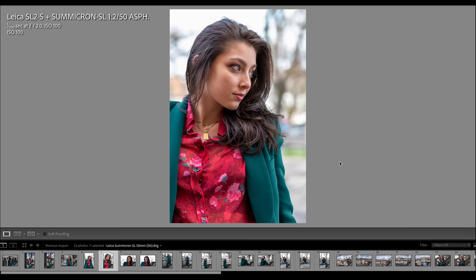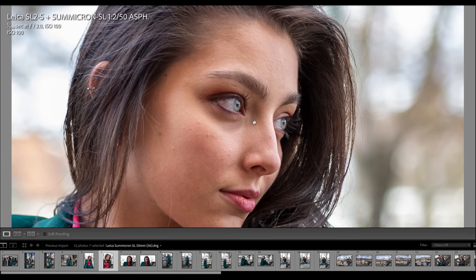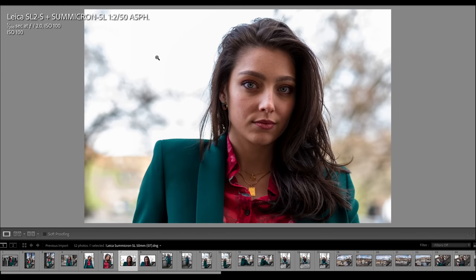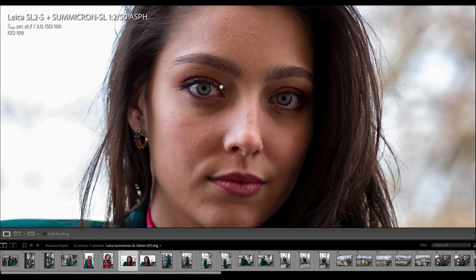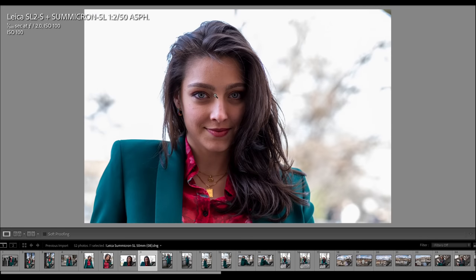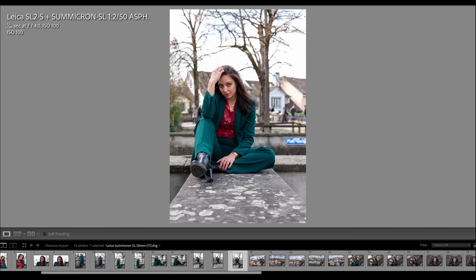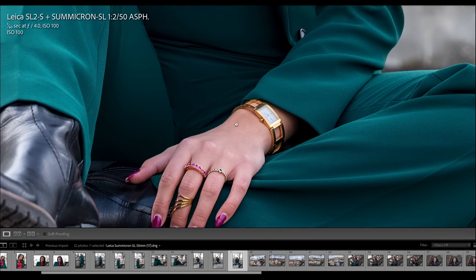Throughout the shooting with Stephanie and the SL2S with the Summicron 50mm f2, autofocus was performing very well. Here are three images already cropped in: a half-body shot, cropped in further — incredibly sharp, very well done at f2.0. Another image with a lot of backlight; I corrected the face in post — super crisp and sharp, shot widest open at f2.0. Here another image where Stephanie finally smiled; the level of detail is absolutely mind-blowing. A last image of Stephanie with the 50mm, shot at f4.0, giving a bit more detail in the foreground — the face looks really good, very crisp and sharp.